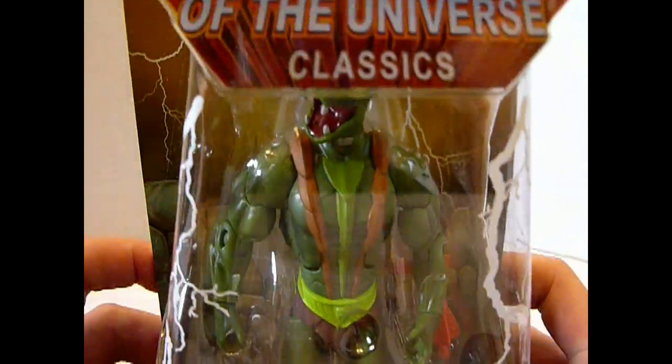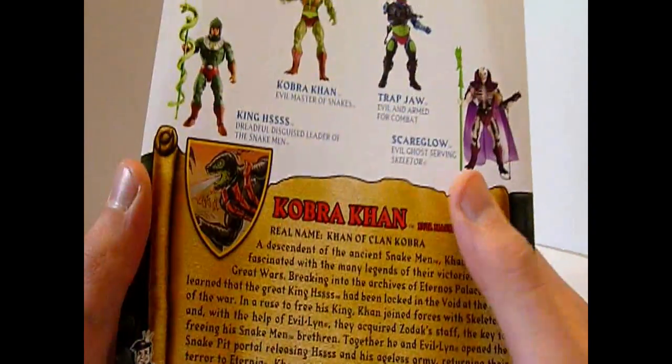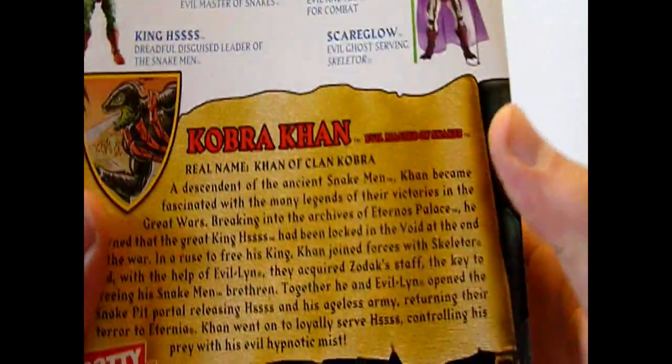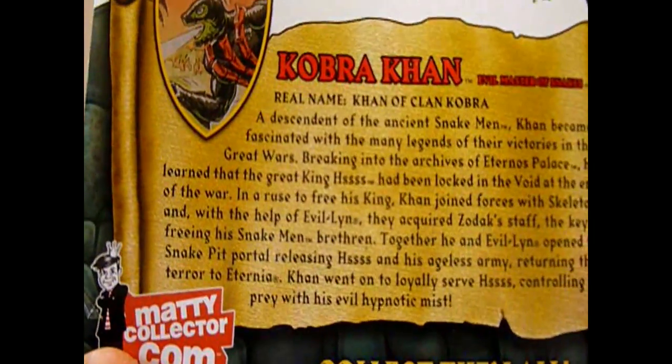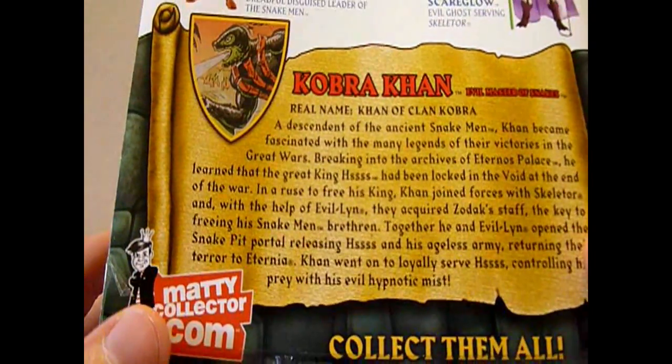Wir gucken uns mal ein bisschen den Blister an. Nichts Besonderes, was den Blister angeht — das ist der normale Standardblister. Hier hinten haben wir nochmal bei der Bio ein Bild von ihm. Sieht sehr rätselhaft aus, und zwar mit dieser Sprühfunktion. Er kann ja einen Nebel versprühen, der betäubt. Konnte er damals als Action-Feature mit Wasser machen. Und wir schauen uns mal ein bisschen die Bio an.